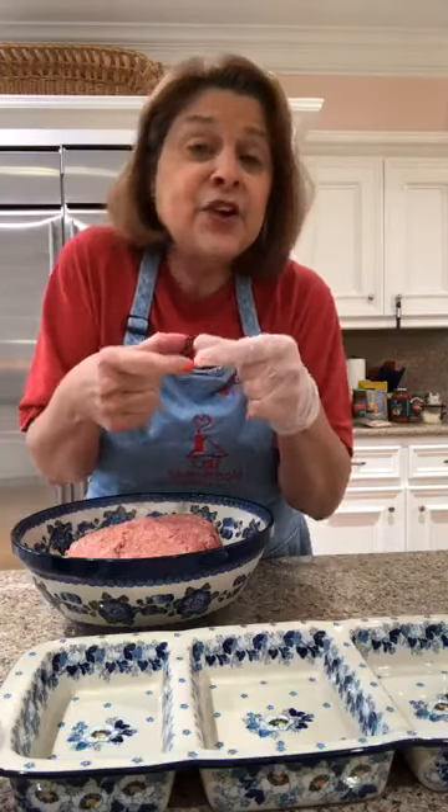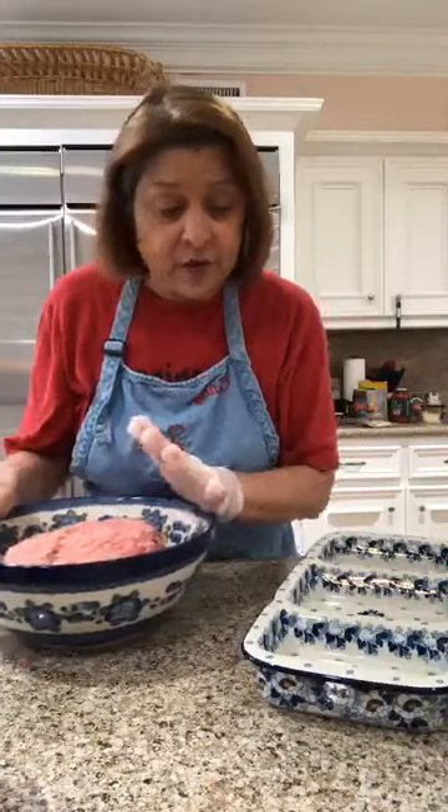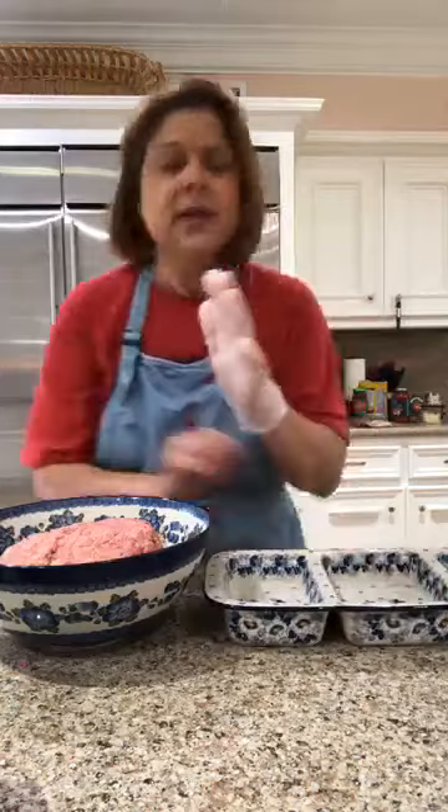We could do meatloaf three ways using this cool three-well dish. My kids would eat meatballs but not meatloaf, so mini loaf pans are another option — individual little meatloaves. But the first meatloaf we're going to make is bacon cheeseburger meatloaf.